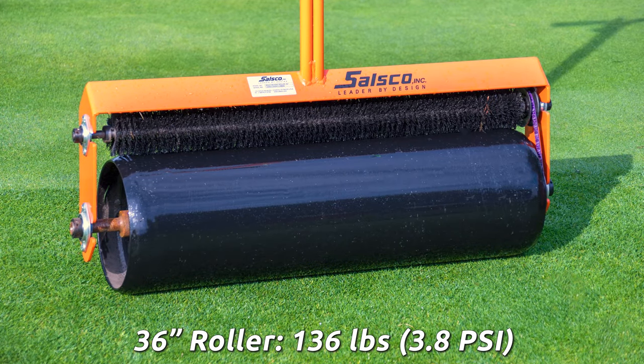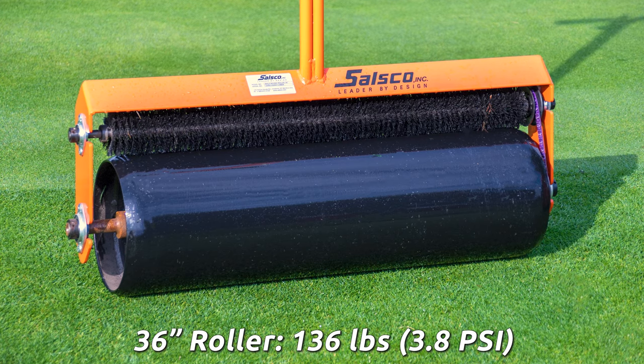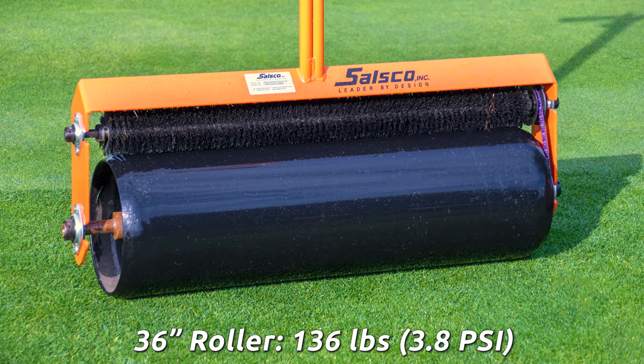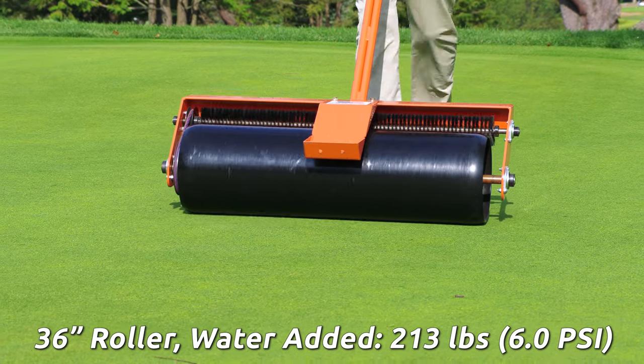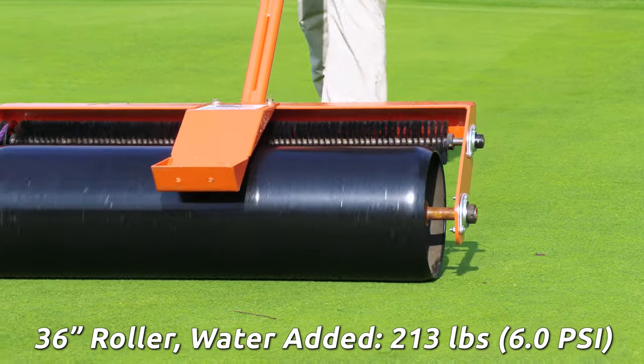The 36-inch roller has a dry weight of 136 pounds and a PSI of 3.8. When adding water, this increases the weight to 213 pounds and it also increases the PSI to 6.